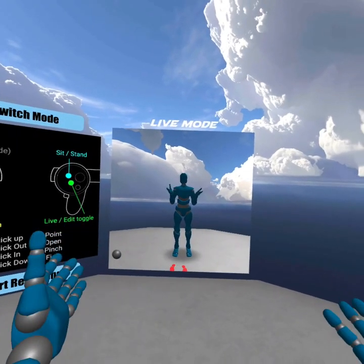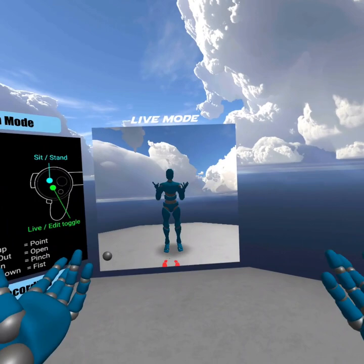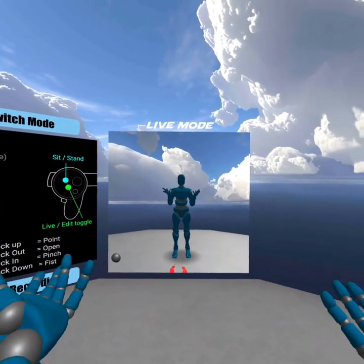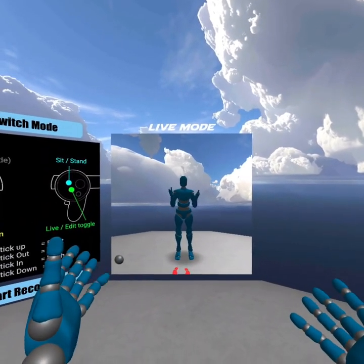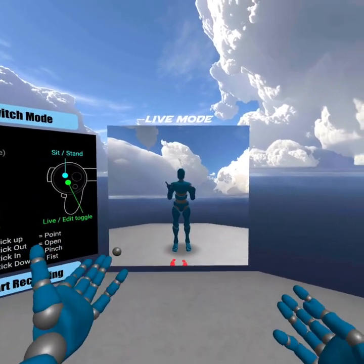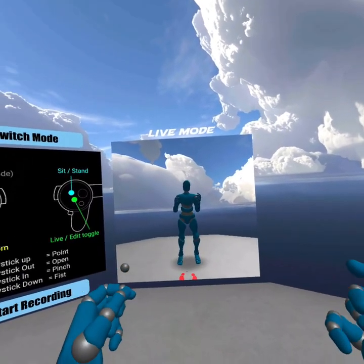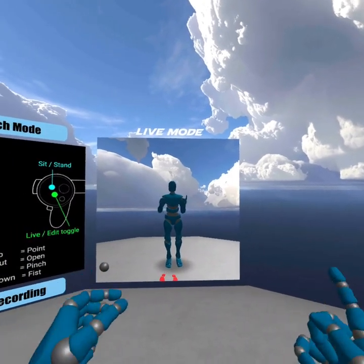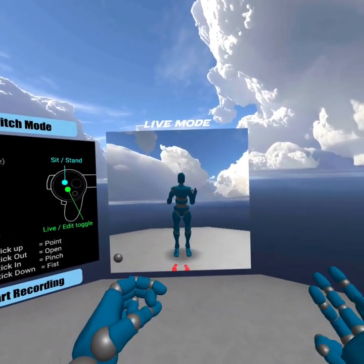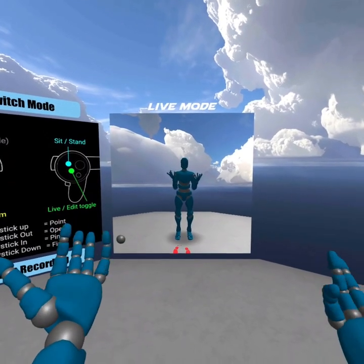Glycon is a motion capture platform for your Windows Mixed Reality, Oculus Quest, HTC Vive — basically any kind of VR headset or setup you've got — and it turns that into motion capture data that you can then take into Blender, Unreal, Maya, Cinema 4D, Lightwave, Modo, Unity — basically any kind of 3D environment that takes FBX or BVH files.